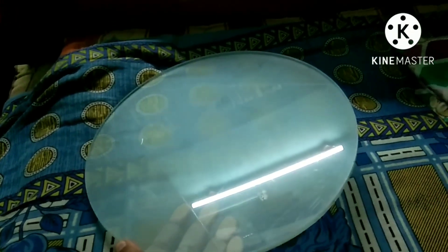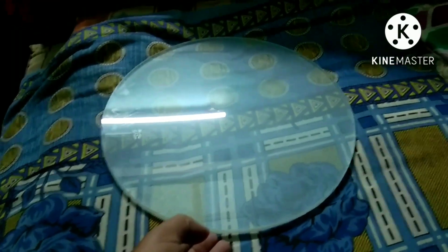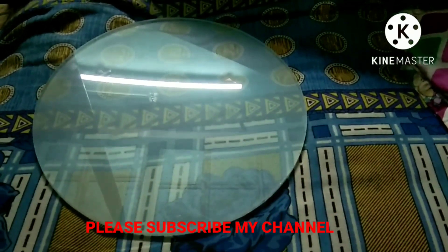Now I grind the back side of my mirror with 120 grit so that reflection of light does not come from the back side. Here you can see my mirror surface — the reflection of a tube light. The image of the tube light is not straight, a little curved due to the curved surface. So here is the end of my polishing — stay with me for the next videos. Thanks for watching.